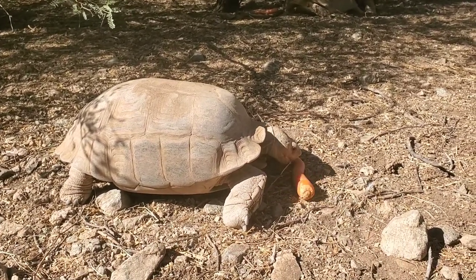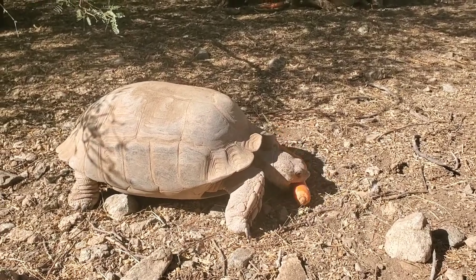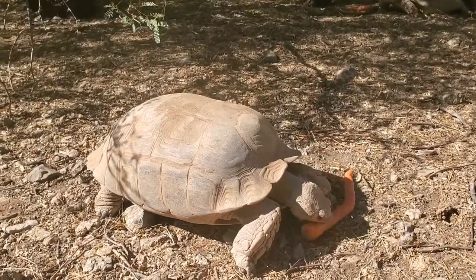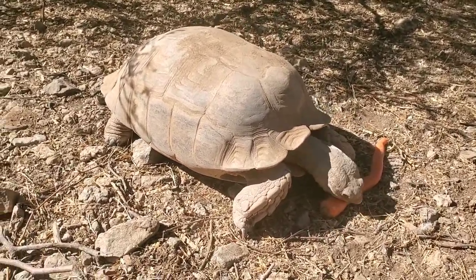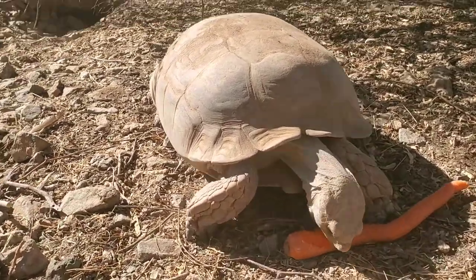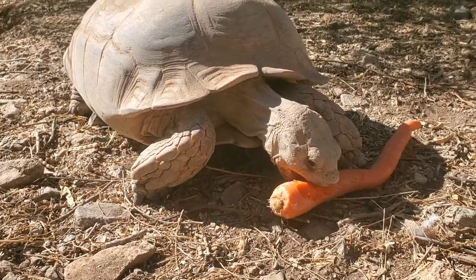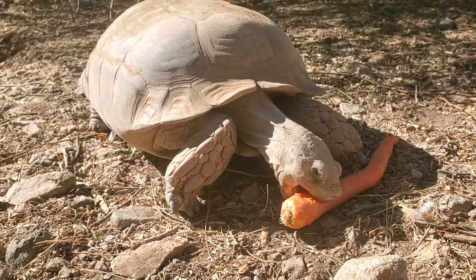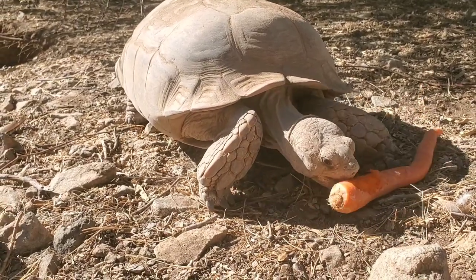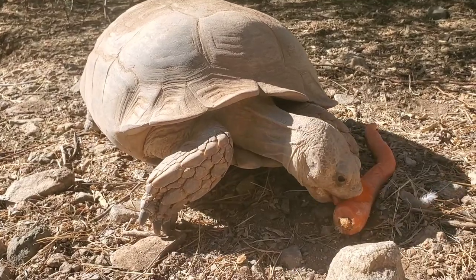African spurred tortoises were basically imported into the U.S. between about 1990 and 2000. After that, the import was banned due to a tick that could possibly carry the heartwater disease. So the import of sulcatas, leopard tortoises, hingeback tortoises, and maybe some others was banned at that time.